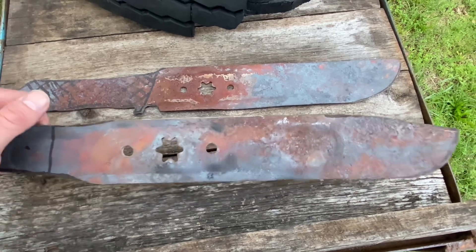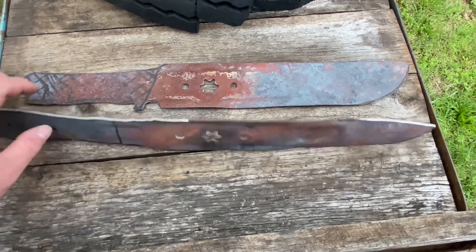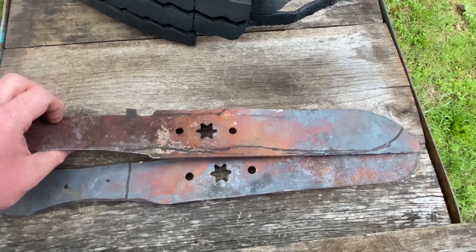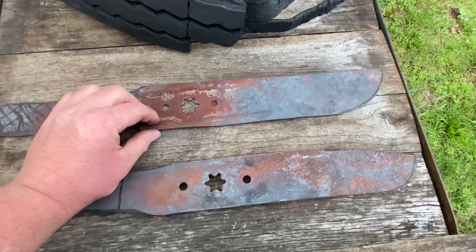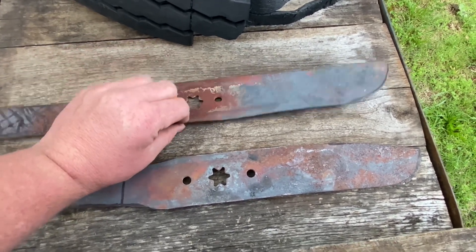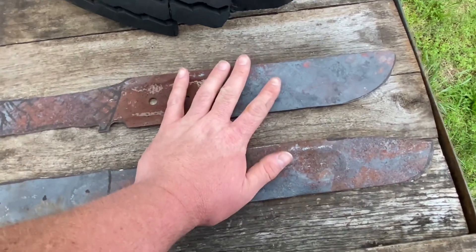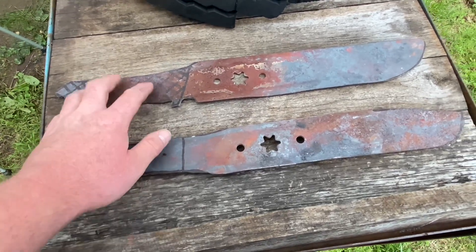Got them roughed out here very primitively at this point. You can see the bow and the kind of twist in them. I'm going to have to fire up the forge, flatten them out again, make sure I get all these edges that are still not completely flat — get these things as flat as I can possibly do it — and then drill holes for the grip.